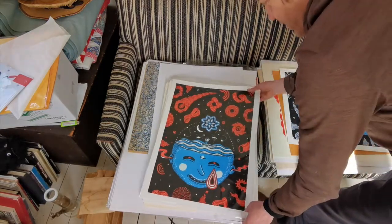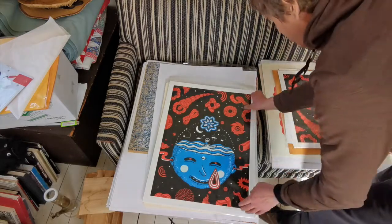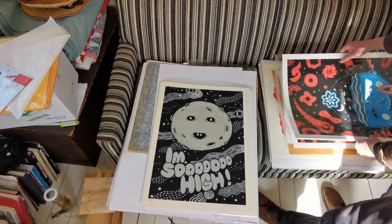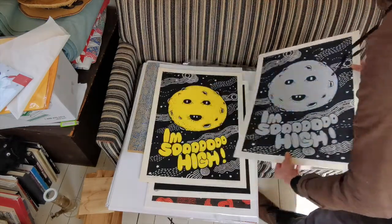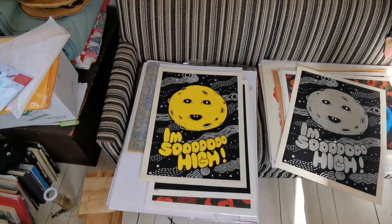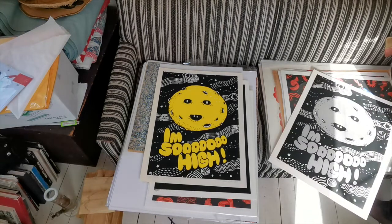These are from the main edition. I'm so high. Can you see over here how nice and silver it is? I don't think you can see the sparkles but I see little specks of blue and green and magenta.